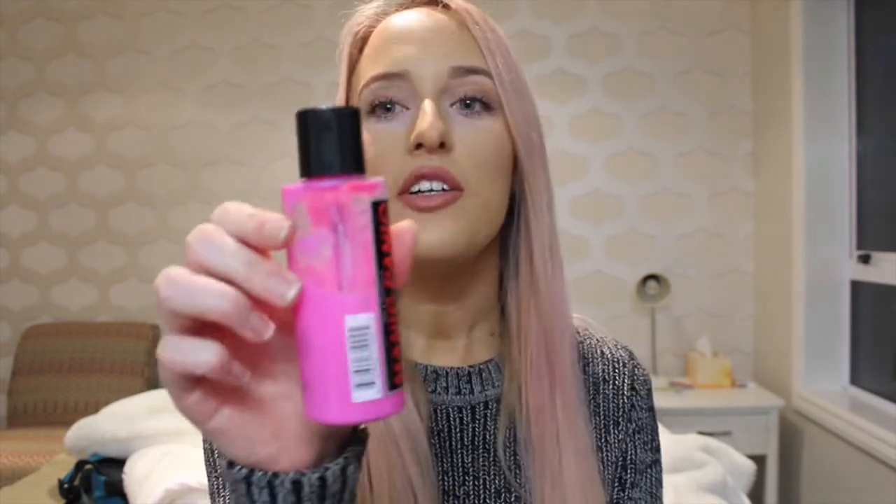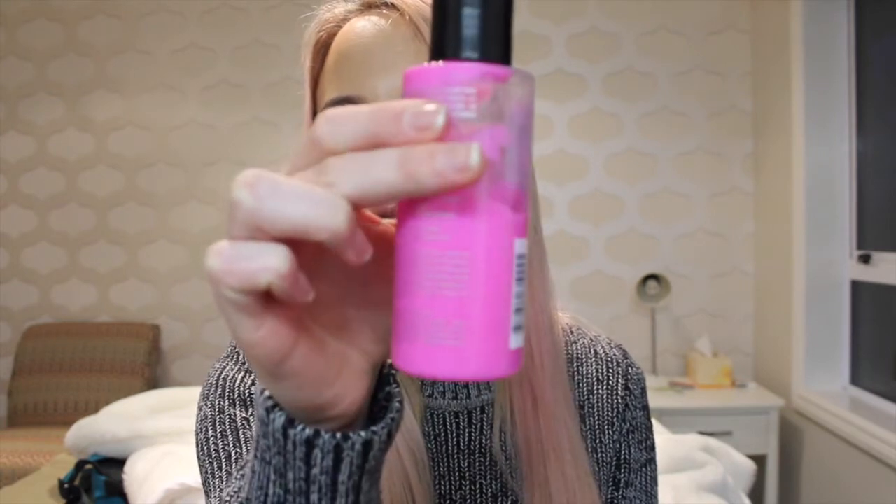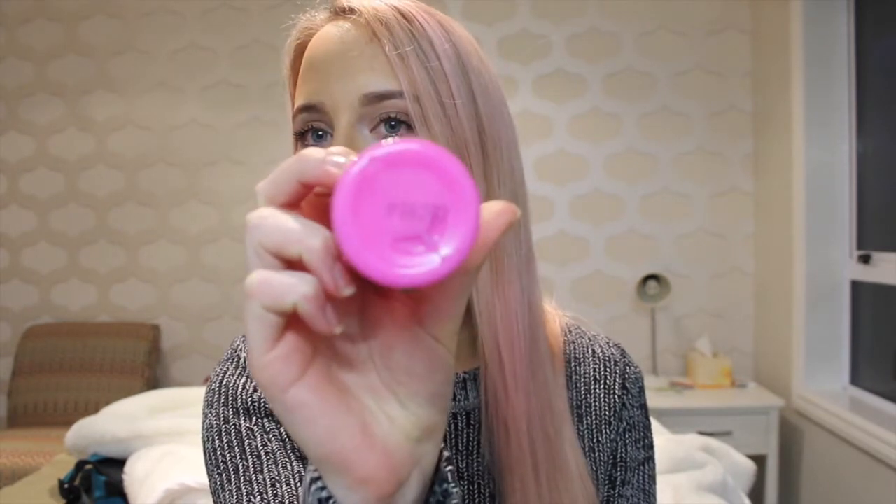It was a bit of an experiment. I didn't really know how it was going to work out or how bright it was going to be, so I was okay with that. As you can see from the bottle, it's not a crazy bright pink, but it's still pretty intense.